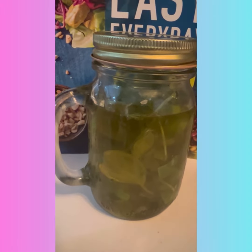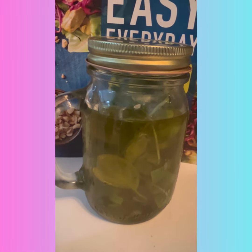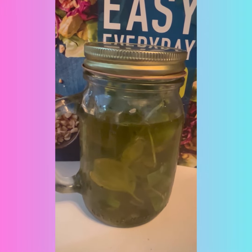So this is what it looks like. It's going to sit there for seven to ten days, and then I'll use it for cooking and my salads.